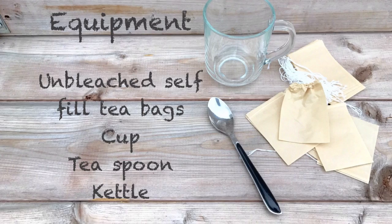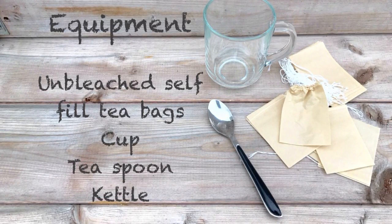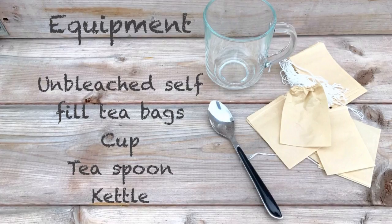Equipment: you'll need some unbleached self-filled tea bags — I got mine from Amazon — a cup, a teaspoon, and a kettle.